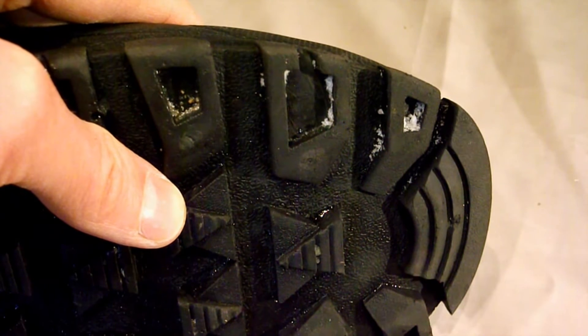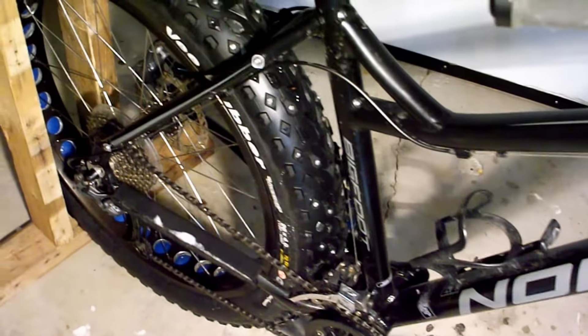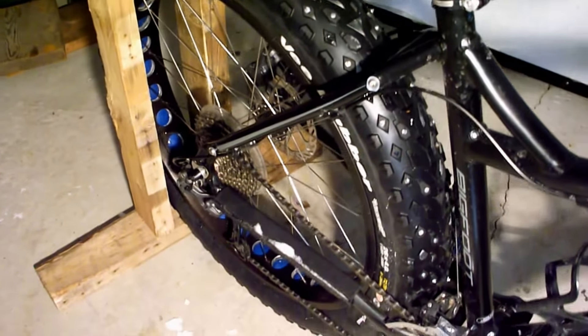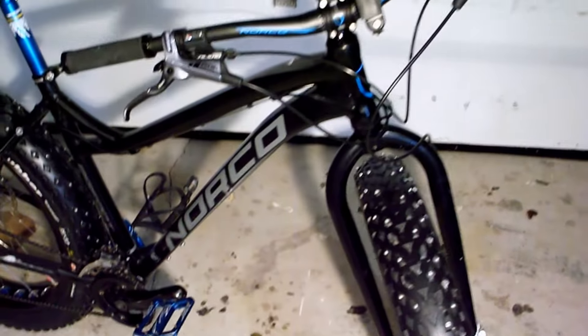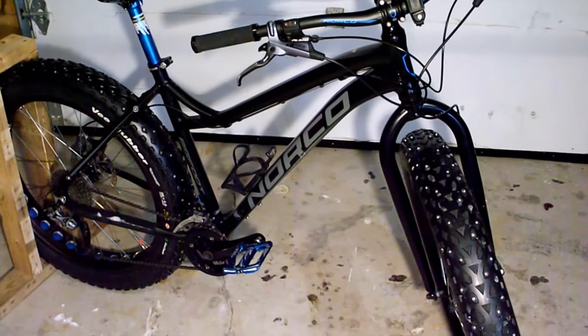Grip studs are a viable option to the expensive and hard-to-source studded mountain bike tires, as well as the tire-destroying self-studding using screws. These studs were super easy to install, they don't destroy your tires because you can remove them at any point in time, and it's going to make my fat biking this winter much safer. Thanks for watching.